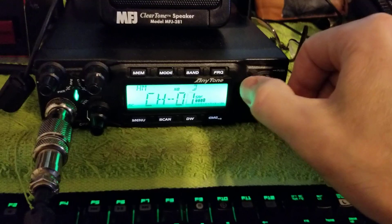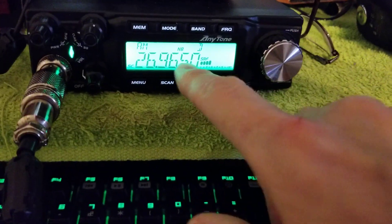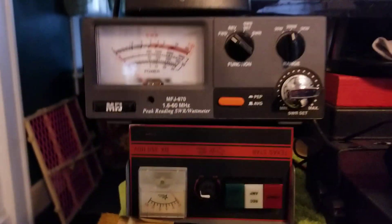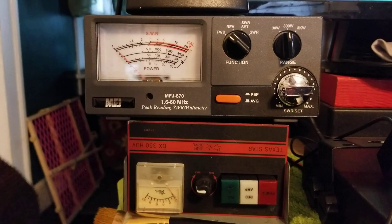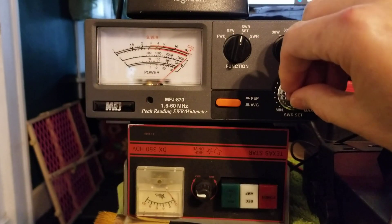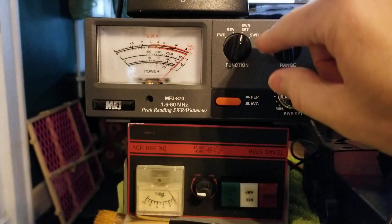So we're going to start with the basic saturated channel 1, 26.965. You're going to key up your radio and calibrate. We're going to dead key our radio with our microphone. We're going to calibrate here, which is set SWR. Calibrate it to the line and then click on SWR.